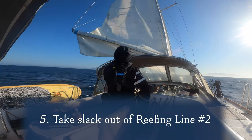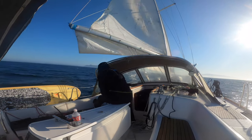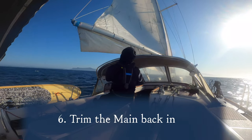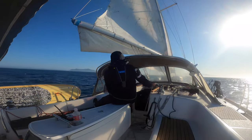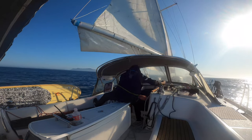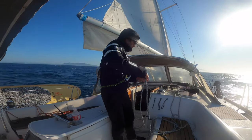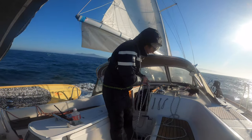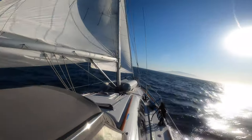My good friend Captain Spencer gave me the invaluable tip of using the topping lift to actually bring the boom up to the clew, and it is the single most important piece of advice I've received. I don't think the topping lift as a reefing tool is emphasized enough in all the books or classes I've gone through. If you have any advice on a better, smoother, or more efficient way to reef, please let me know in the comments.